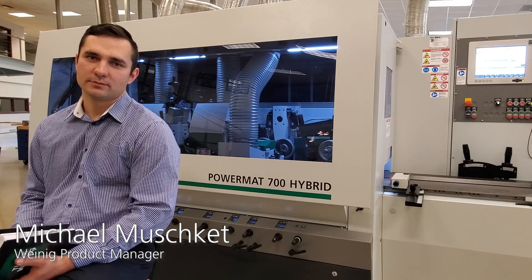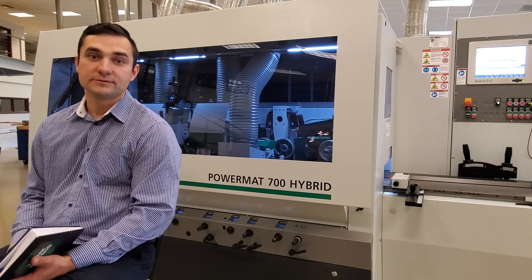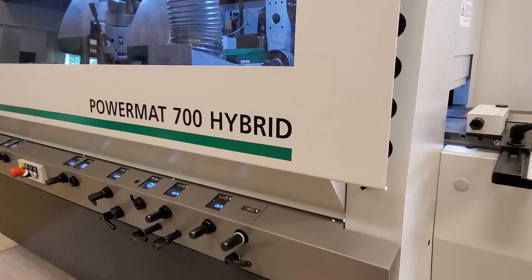My name is Michael Muschket and I'm the product manager here at Michael Weinig USA. Today I want to talk to you about the Powermat 700 Hybrid.